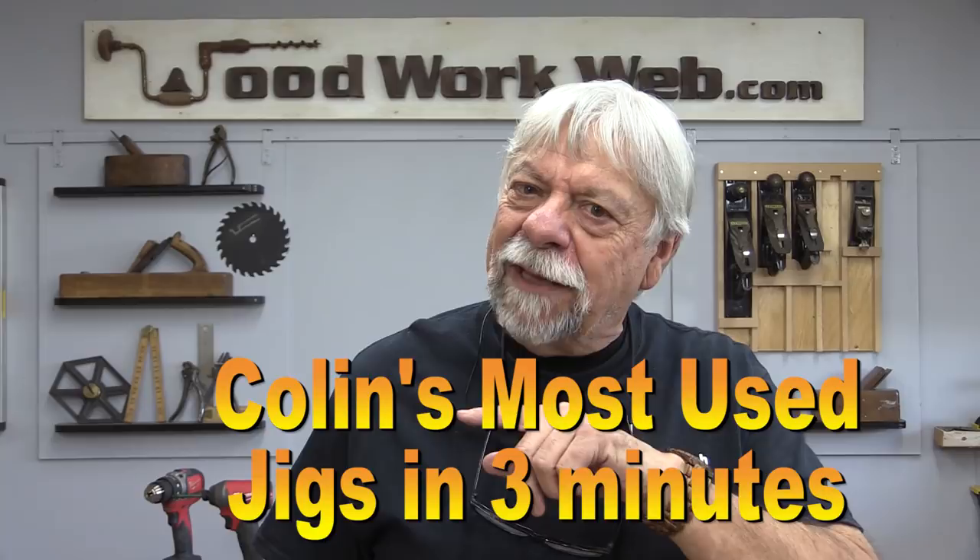Hello everyone, I'm Colin Kinnett. Today is just a quick little two or three minute video, no article on this one. A few days ago I received an email from a new subscriber and he said, 'Colin, you've made so many jigs, can you tell me which ones you find the most useful?' I thought, you know what, that's a good idea, maybe I'll make a little video on that, so let's do that.